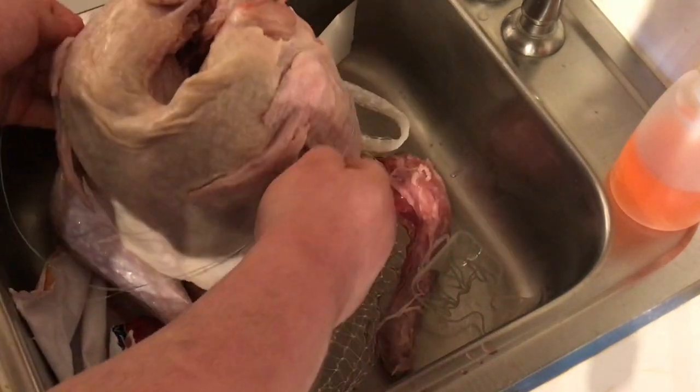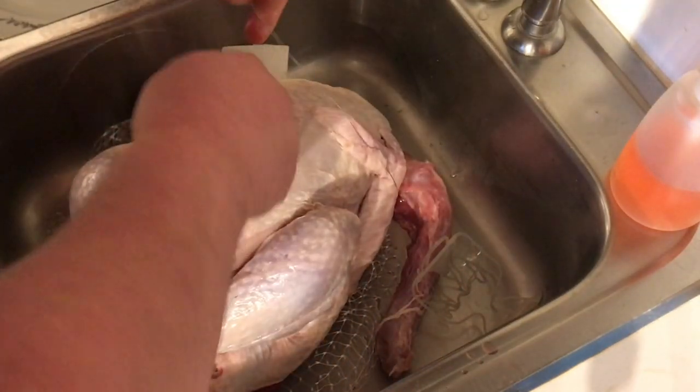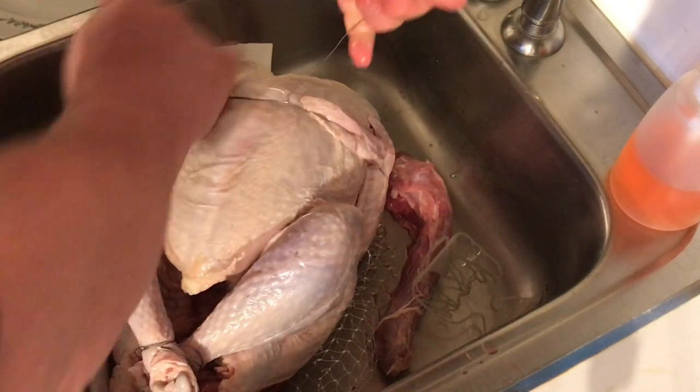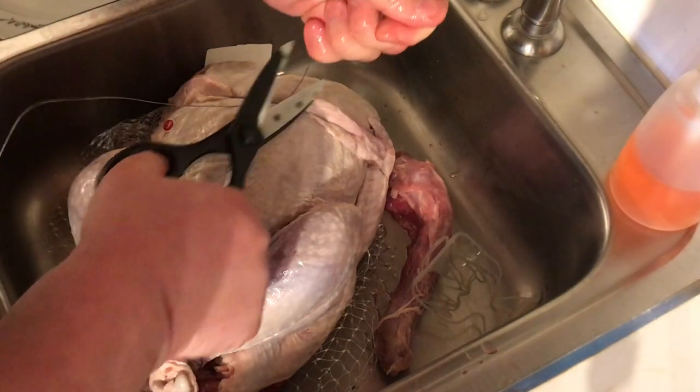I put a tie around the wings. You don't want them flapping while it's inside that rotisserie. Get it nice and tight. Whatever's left over you can just chop off. You don't want these wires hanging in there.